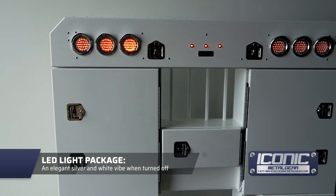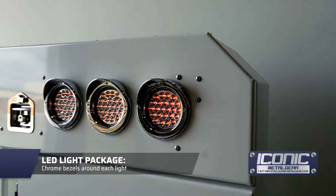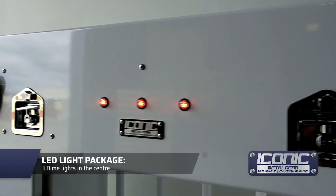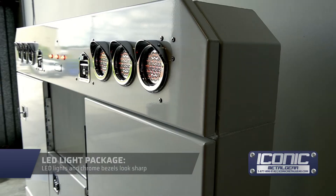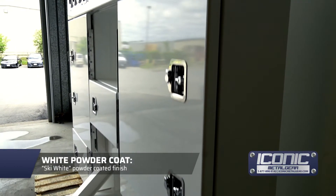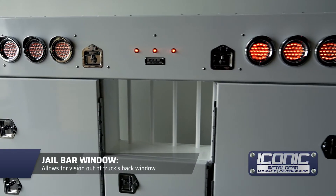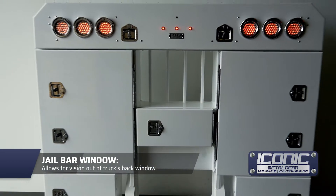This is our standard LED light package with chrome bezels around it, actual dime lights on the center — the customer wanted to change it up with the dime lights. The LED look sharp, and then the white powder coat — ski white we call it. You've got your gel bar in the center.